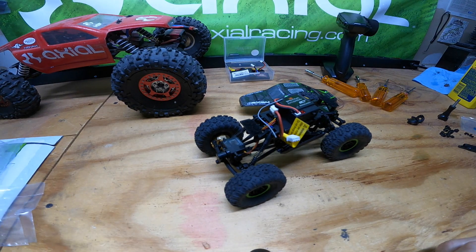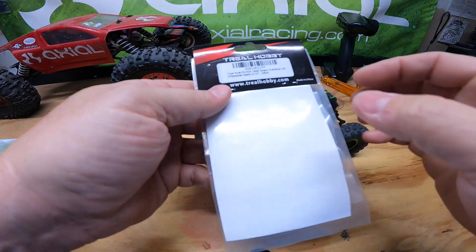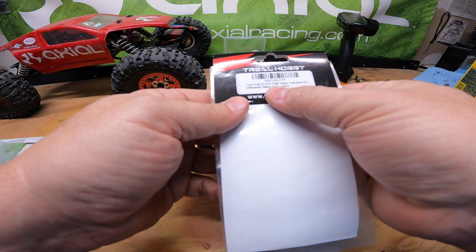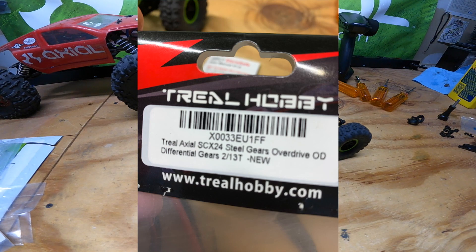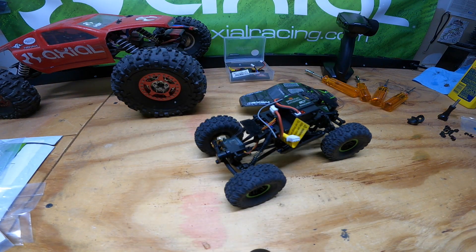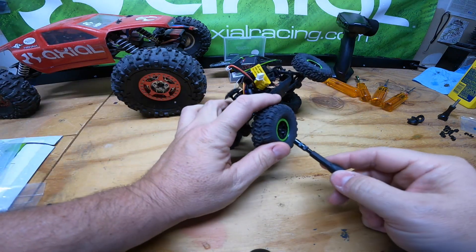Hey, what's up guys, Evil here for volume 3 of my AX24 video series. For this volume we're going to install an overdrive in the AX24. This is a trio gear set that's a 23% overdrive. This is the mod that I've really been waiting for because I really think it's going to bring out the performance in this machine.